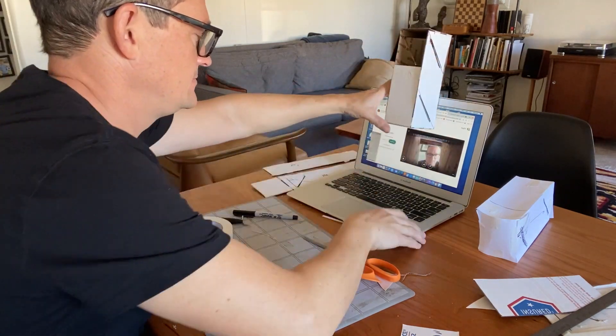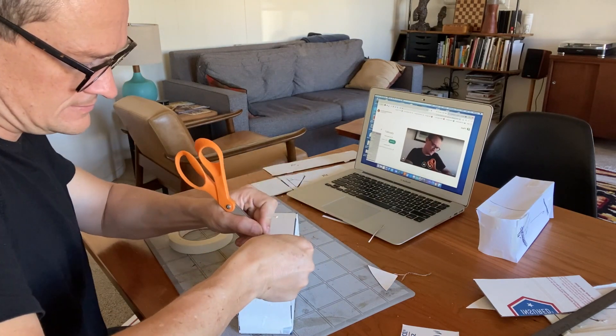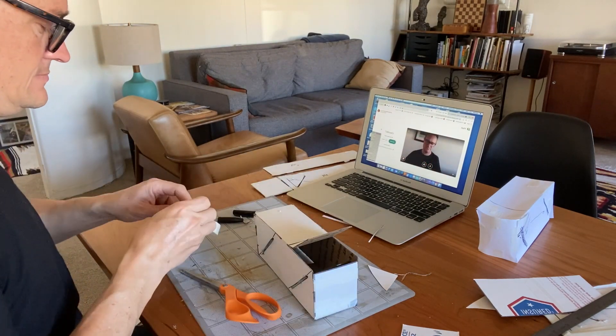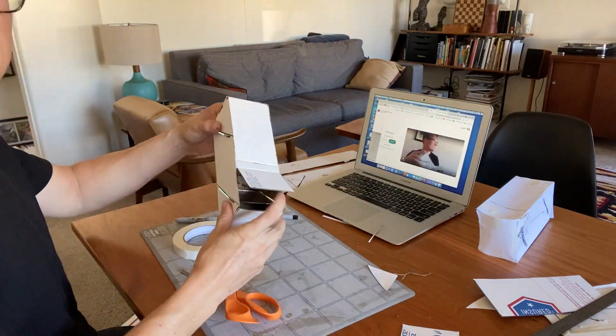I'm going to get my camera going just so I can see how this works — and it works! But it was just a little bit low, so I'm going to add some more tape and make that flap just a little bit shorter. So now it's just about fitting it.